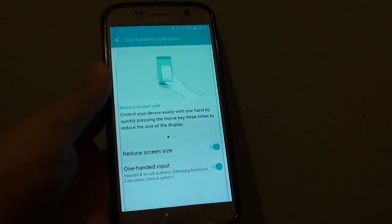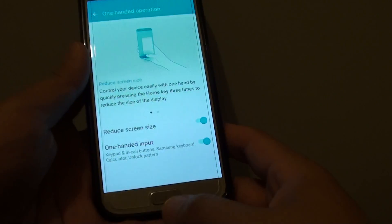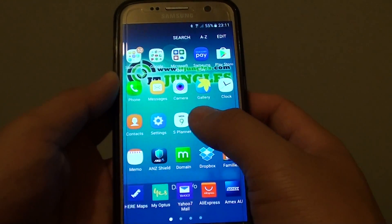How to reduce the keyboard size for one-handed input on a Samsung Galaxy S7. First, press the home key to take you back to your home screen, then tap on Apps.